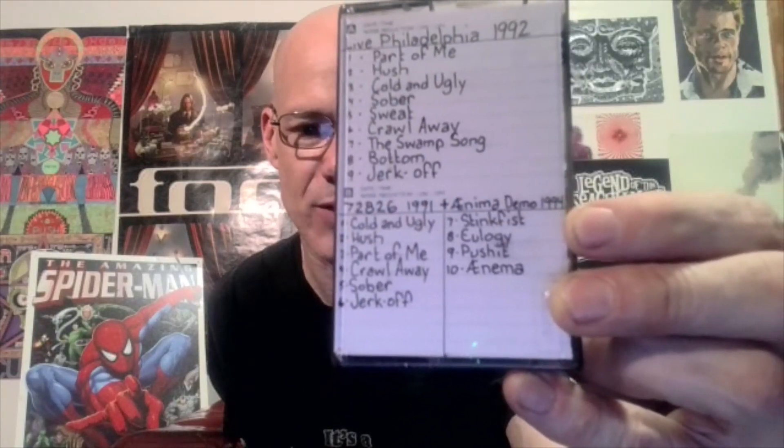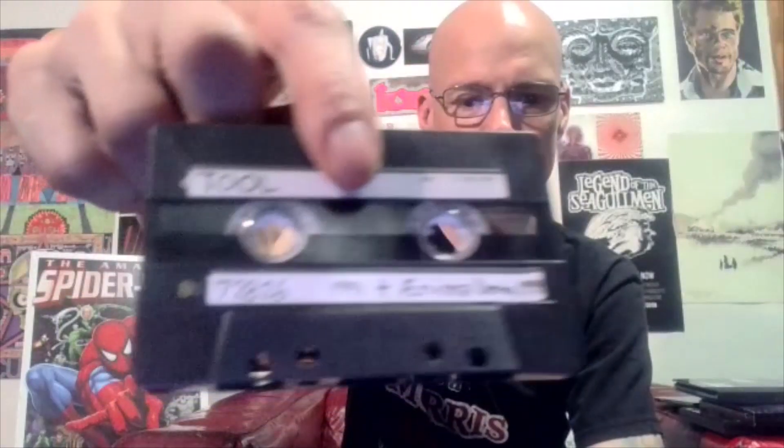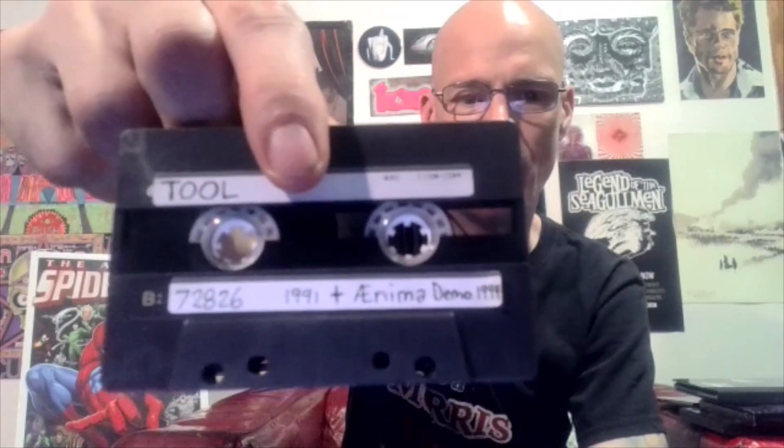The demos are of Stinkfist, Eulogy, Push It, and Anima. It's a pretty cool little thing. I want to actually design a better cover for it, but I love the live Philadelphia part and the 7-2-8-2-6 side. I love my Tool, so if I can't actually have it officially, at least I have this.